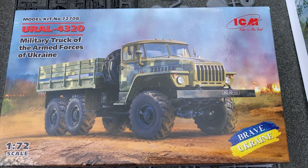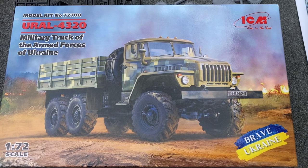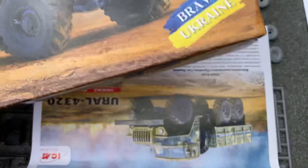These are some new ICM kits which have arrived in the post this morning. As a model maker I'm just doing a small part, supporting businesses in Ukraine — buying ICM kits is one way you can help, just a small contribution.